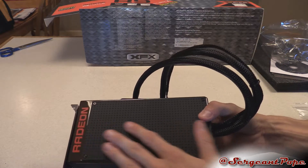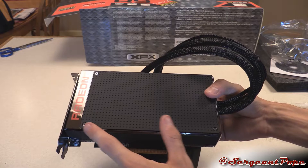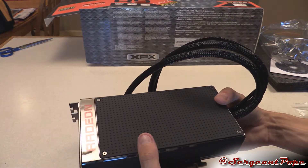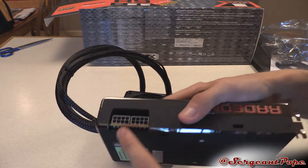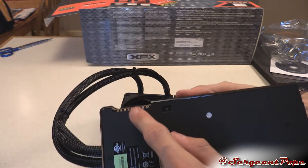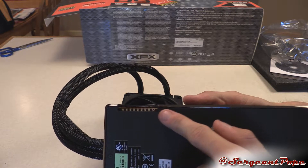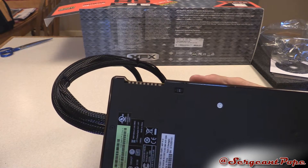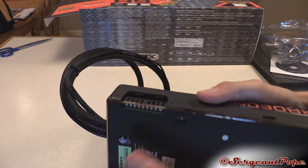I also want to mention this section here — apparently you can swap it out because it has screws, and do whatever design you want on it, which is very cool of AMD to do. Let's check out the back and the power inputs. Two 8-pin connectors, and an interesting thing — this has LEDs in there. The LEDs show you how much power draw the graphics card is taking in, which is very cool, and it's in a position you'll actually be able to see.